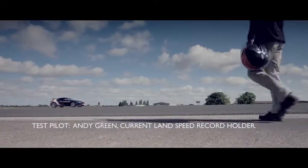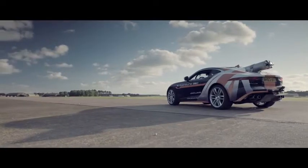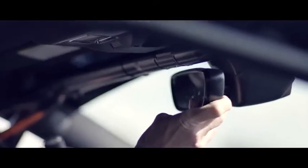Jaguar has done a fantastic job of building a test platform for our parachute system. They've taken the F-Type R, which gives us the structural strength to anchor the parachute. We are using today one of the high-speed parachutes that will be going into Bloodhound next year.